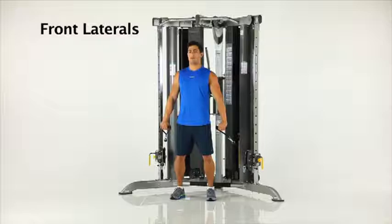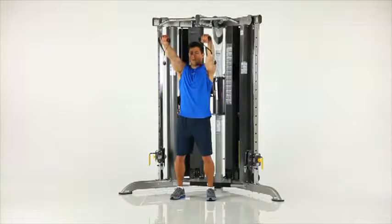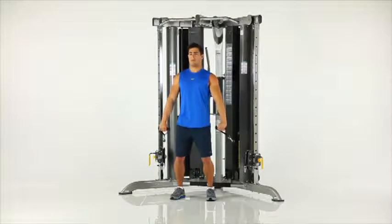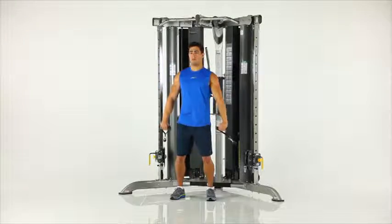Front laterals. Stand facing away from the machine and start with the handles in position at your sides and palms facing downwards as shown. Raise both arms to shoulder height in front of you. Pause and return to the start position.